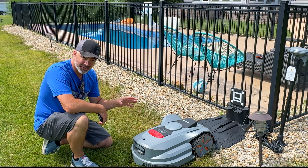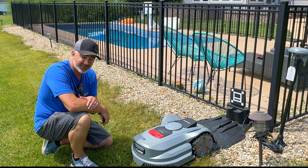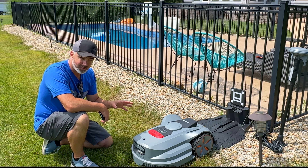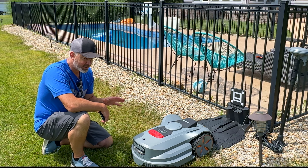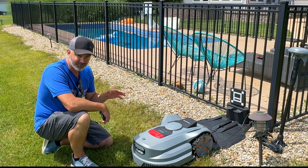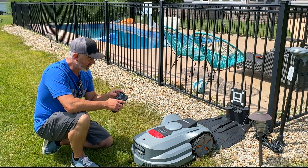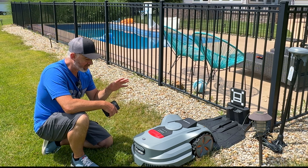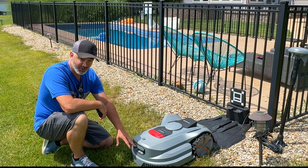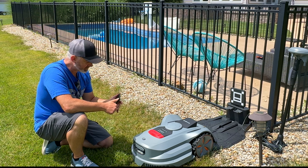I'm putting it on the docking station to charge to 100% — I want to see how long it will run. I've got about a half-acre area and this is rated for 0.75 acres on flat land. From the manual, if it doesn't finish, it will return to the charging dock and then continue where it left off — it actually maps its progress, which I'll show you in the app.